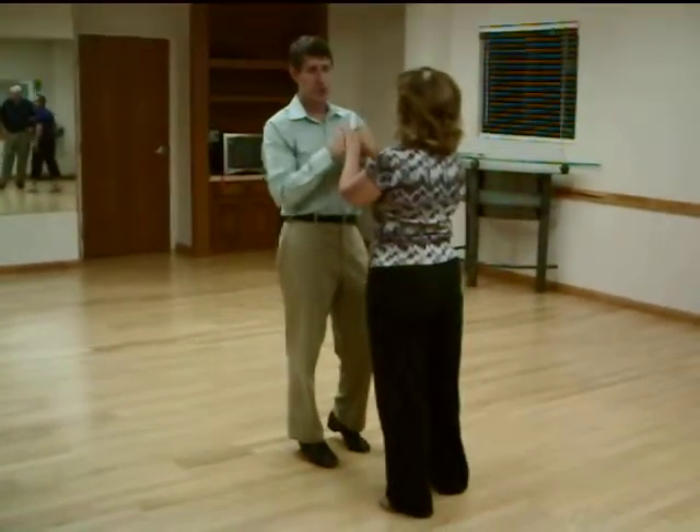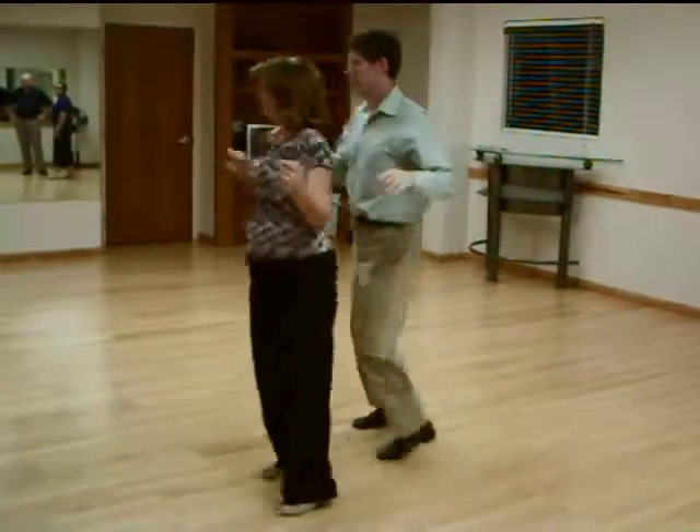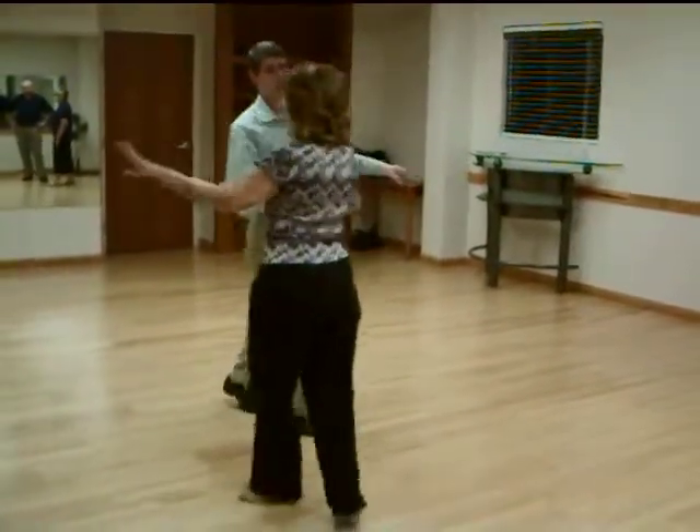Then what you're going to want to do is go into trade places. One, two, triple. One, two, triple the handshake to your teapot.